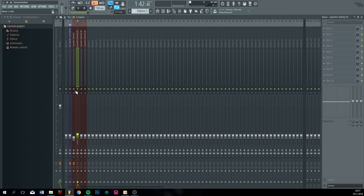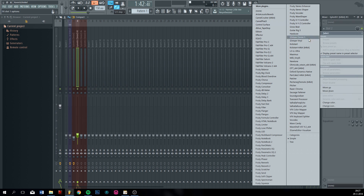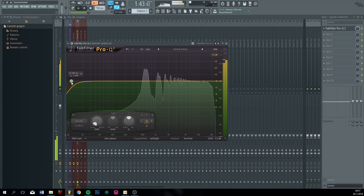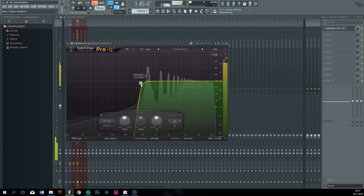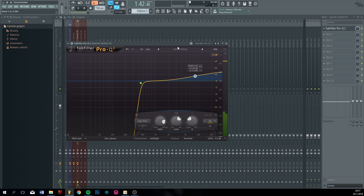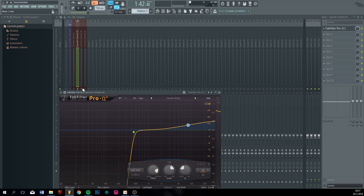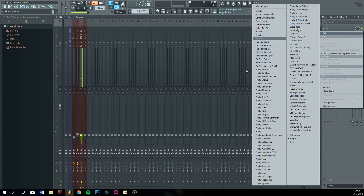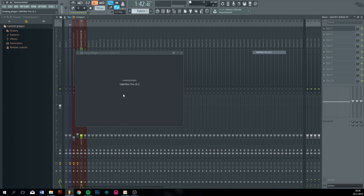Sounds pretty good already in my opinion. Adjust the EQ a bit. I like supersaw to be pretty bright, so I put the high end up. Roll off the low ends on this one.